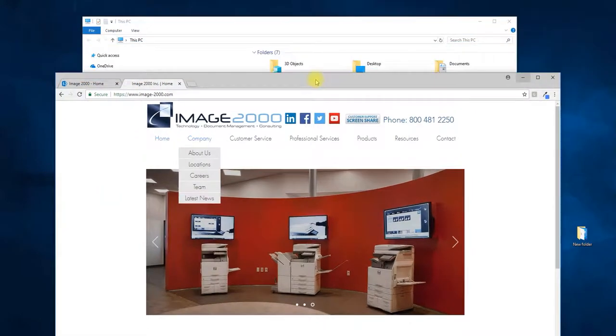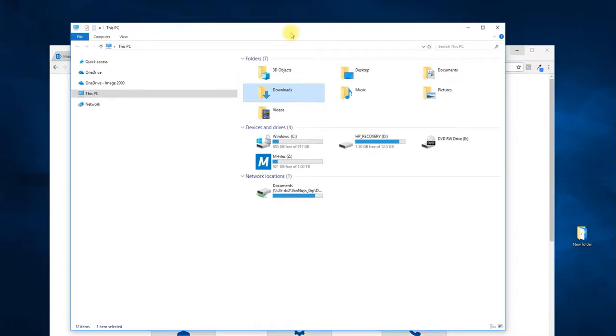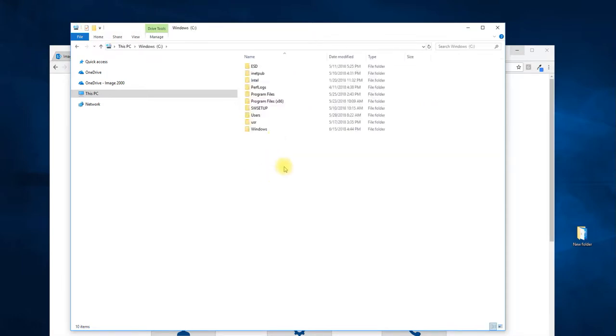Generally speaking, what I like to do is keep everything super simple, just so I don't have trouble with file paths. Unless there's a special request, I'll go ahead and just create a new folder directly in the C drive. So we're going to open up a folder, go to the C drive, right-click, go to New, and go to Folder. Once the folder is created, you're going to want to give it a friendly name that's easy to remember. I suggest with the folder naming scheme: don't use special characters or spaces.